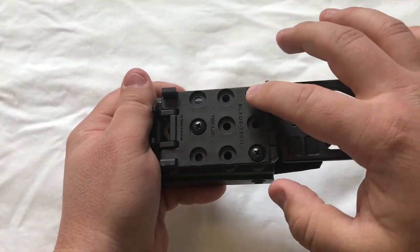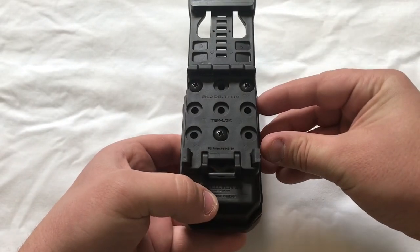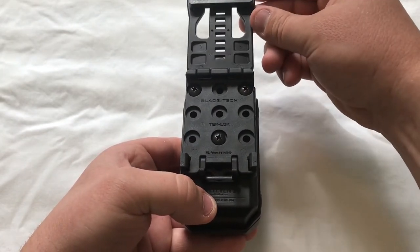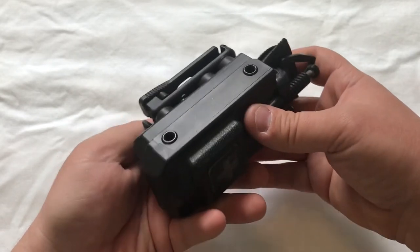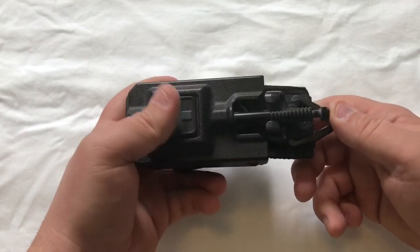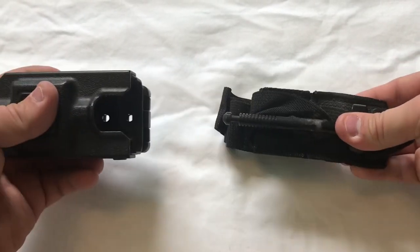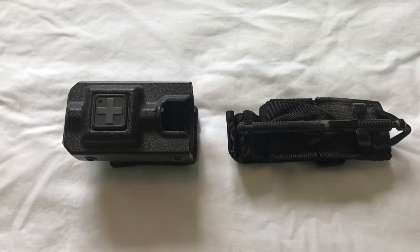As you can see with these mounting screws, you can turn the angle of the tourniquet and how it sits on your duty belt. It's only a friction lock for the tourniquet so it slides right out. And they have it for the soft tourniquet and the CAT, for whatever your preference is.